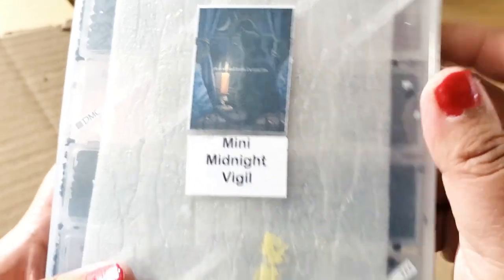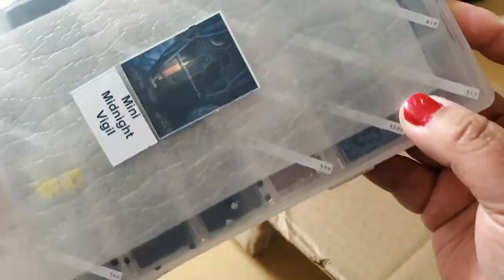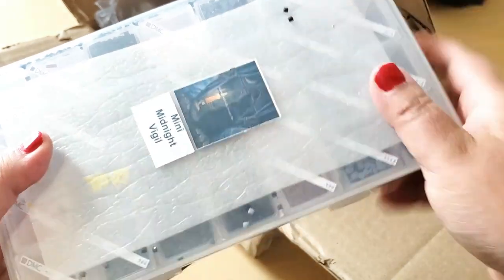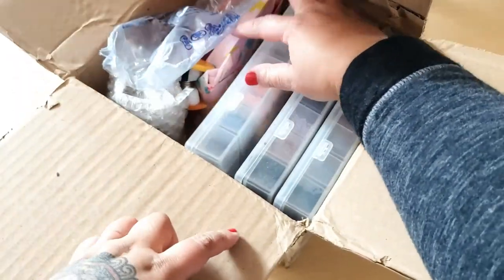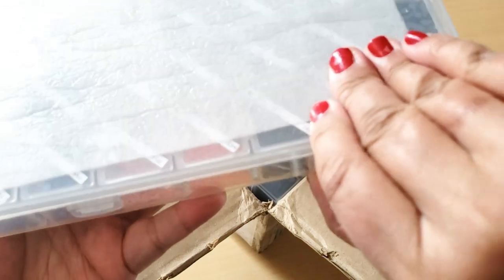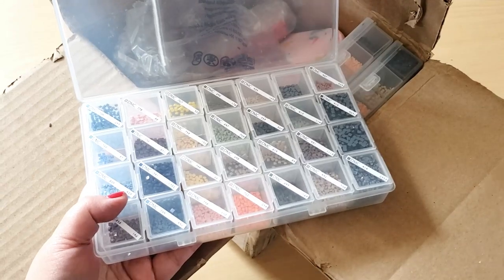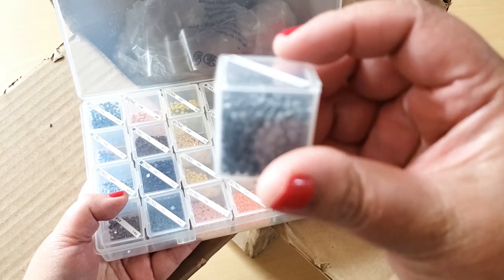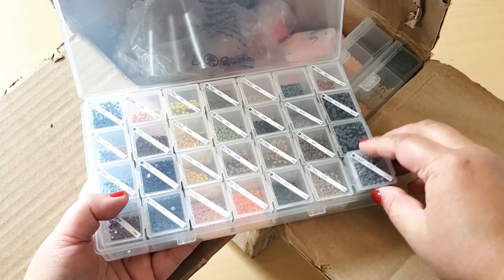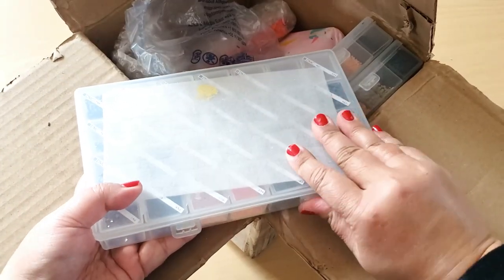Oh my goodness! Here's the canvas — mini Midnight Vigil. I got the small version. It looks like one of the containers opened. Oh no, one of the containers opened in transit. I mean, these are coming from California to Canada, so that's to be expected. You can get them kitted up in these containers, and she even put the labels on them — that's so nice. They're separate little boxes. I'm not sure if they're two inch by two inch or one inch by one inch — I have no idea. So those are the drills. Oh my goodness, I'm so excited. These are kitted up really nicely.